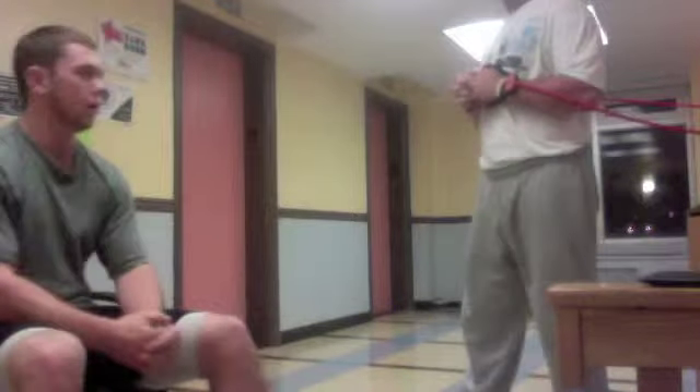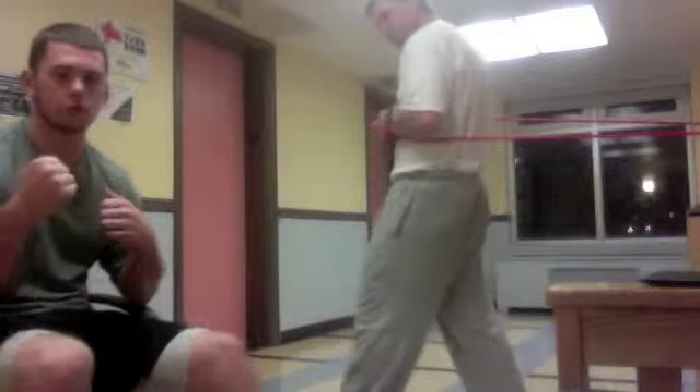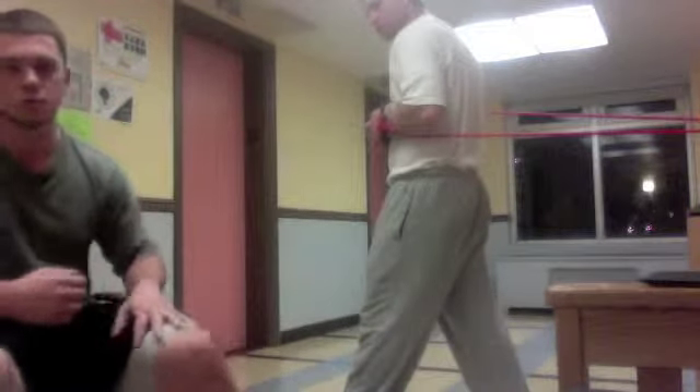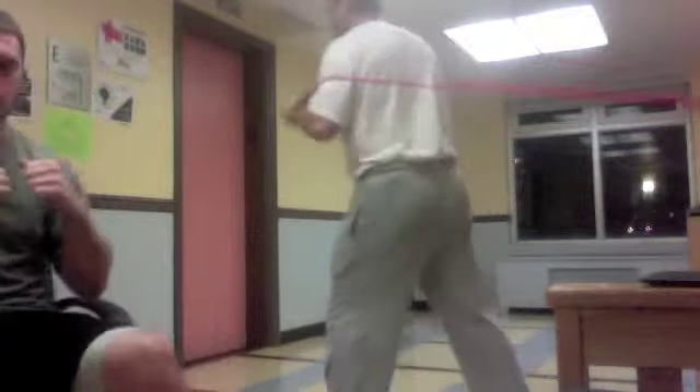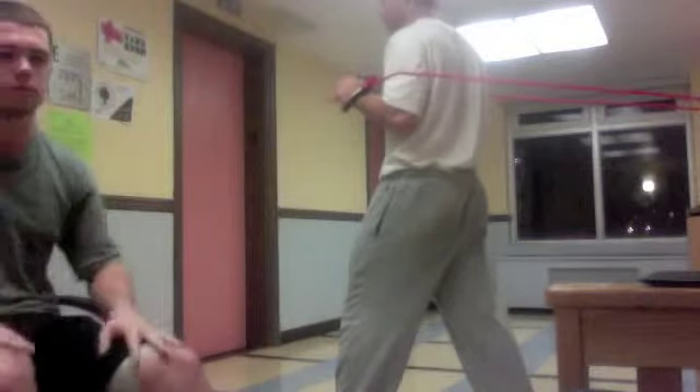For our fifth exercise we're going to get into some punches. The first and most difficult is the jab. For lefties you're going to throw just your right; for righties it'll just be your left. As you punch, you want to keep your chest square and keep your face protected.